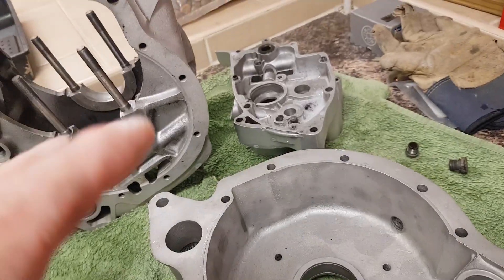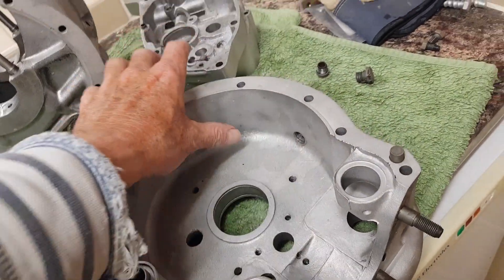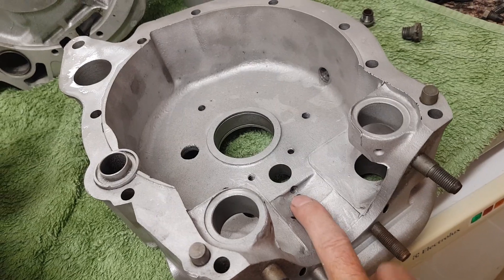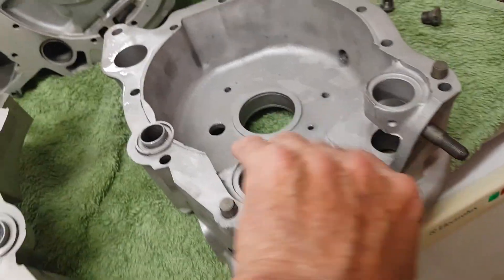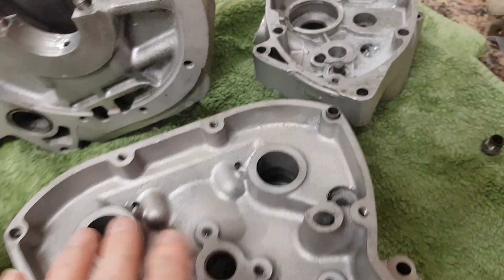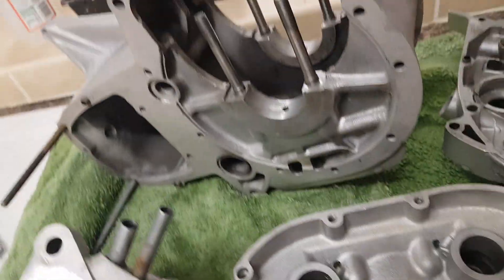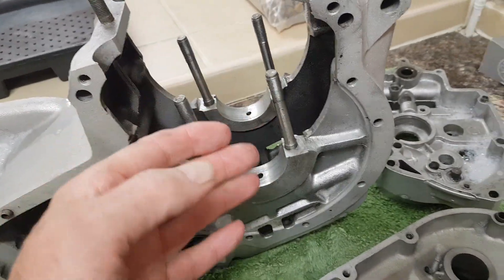That grit gets absolutely everywhere, so it's not just the bearings — you need to clean anywhere that's going to be inside the engine. You can feel the grit rather than see it — it's like sand. There's a small oilway here in the timing side case, by the way — don't forget to clean that one out; it goes down to feed the idler. There'll be an idler in here later on, and that oilway comes down and feeds that shaft. Anywhere that's going to be inside the engine it's all got to be completely cleaned out.